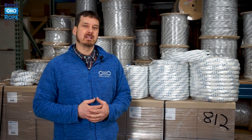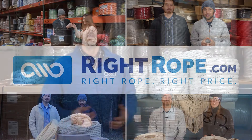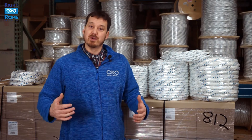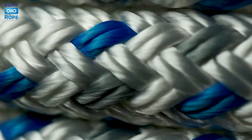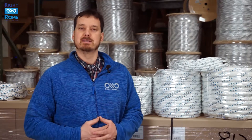In this video, I want to tell you more about our double braid arborist bull rope. It is made in the USA from 100% high tenacity polyester yarns. Double braid is typically the strongest construction of rope and has a braided inner core with a braided outer jacket. This rope construction is torque-free and will not hockle or kink, and can be spliced easily.